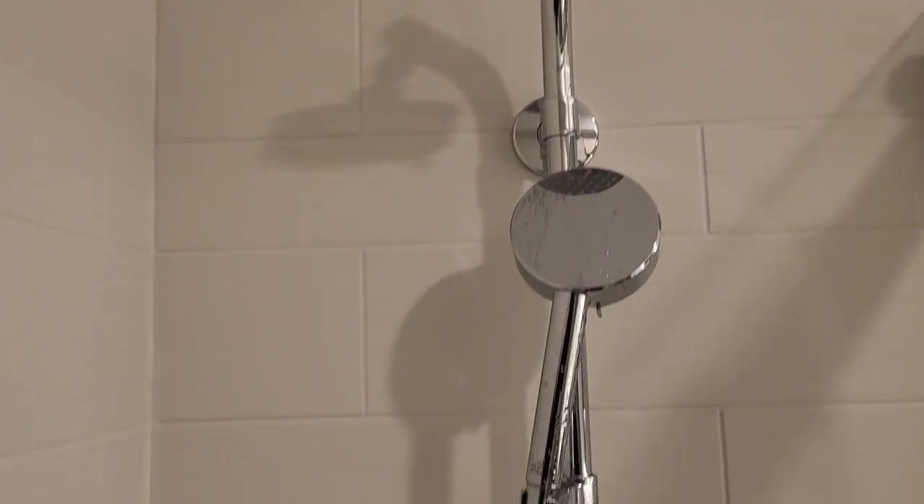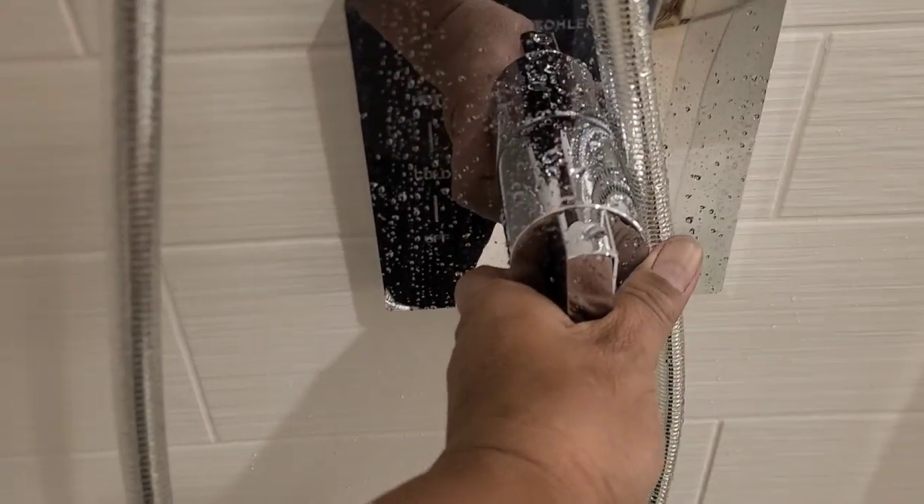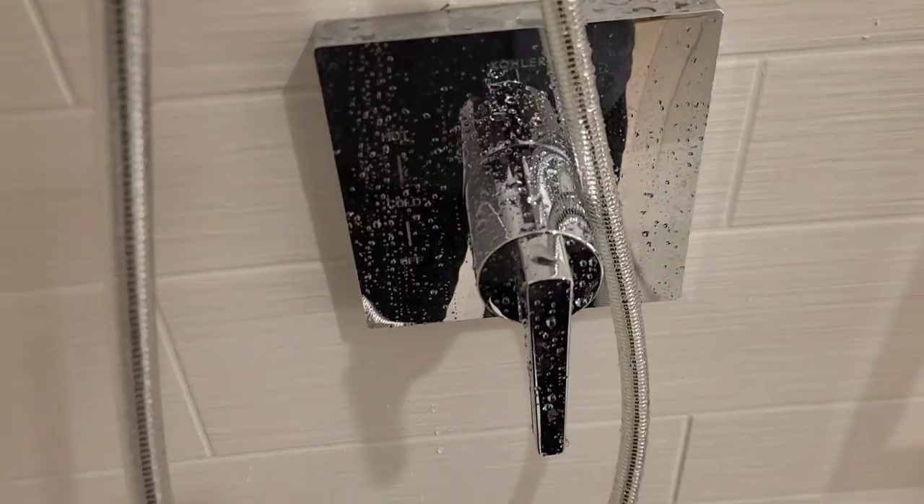On today's video we're going to change out a Kohler shower valve that's leaking. We shut the handle off here and it's not shutting off, so we're going to go ahead and change it.